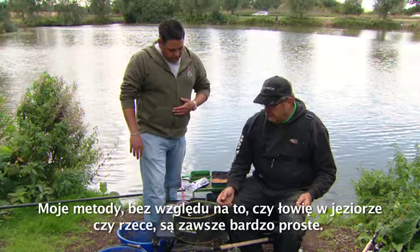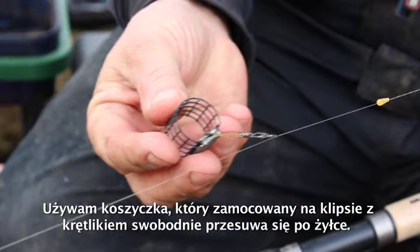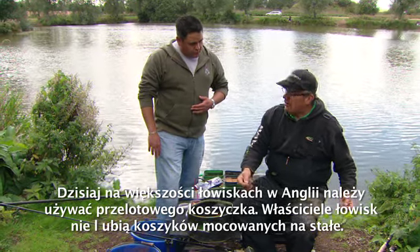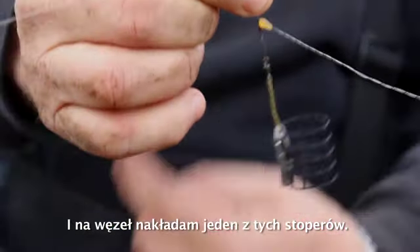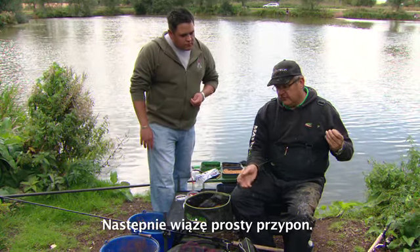Mine's always been a really simple setup, whether it be on lakes or on rivers. I just have a running feeder on a swivel clip, just running up and down the line. Most fisheries now you need to have a running feeder setup — they don't like fixed feeders for fish safety. I just twizzle a bit of line up and have one of those grippers that I pull down over the knot. The feeder runs straight up to that, then I just have an up length — simple up length.